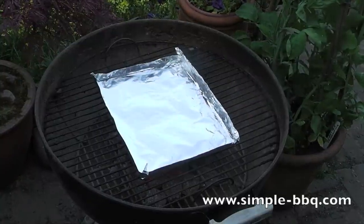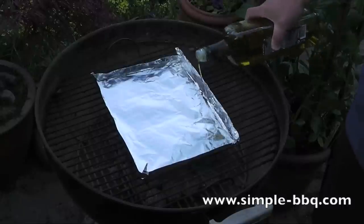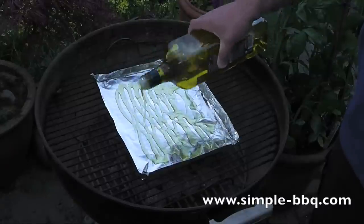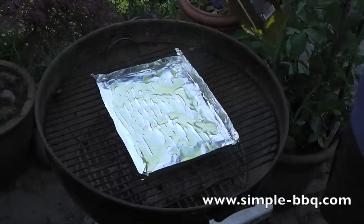I've got a few coals on the bottom of my barbecue and I've double wrapped some foil, and I'm just going to put some olive oil onto the foil. It's going to just start warming up.